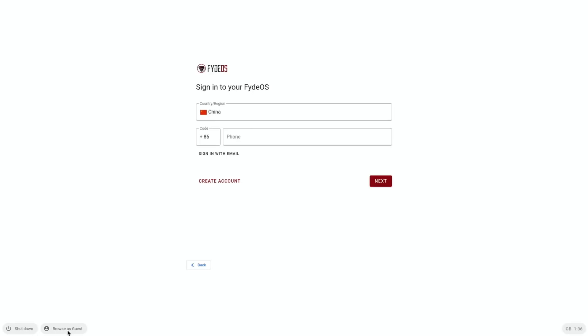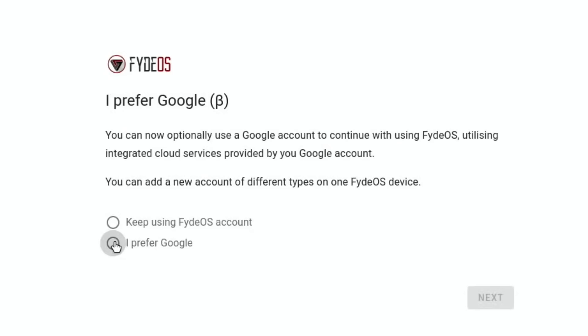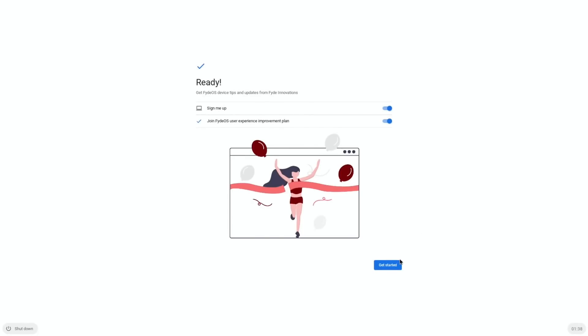At this point you can browse as guest, but I signed in with a FIDOS account — I haven't paid anything for it. It's not in alphabetical order so look for your country, pop your phone number in. If you've created your account before, you'll have a password and can log in. I ticked I Prefer Google because I like to use Google on a Chromebook, then you can sign into your Google account. I've got two-factor authentication so I had to confirm on my iPad.